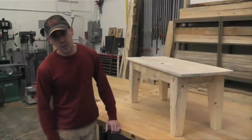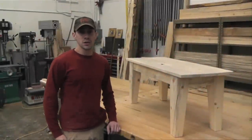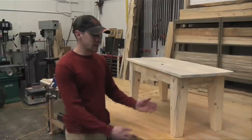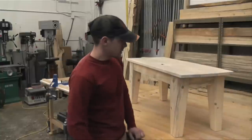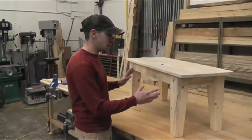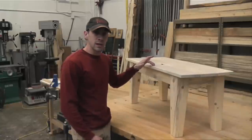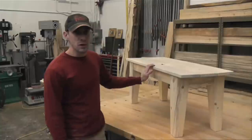Welcome to the San Juan Carpentry YouTube channel. This is Chris Williams with Rocky Blue Woodworks. If you remember our last video, we showed you how to make these tapered legs. Today we're going to show you how to finish the bench by building the frame and adding the top to it, using pocket hole joinery.